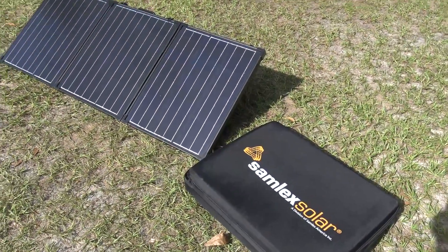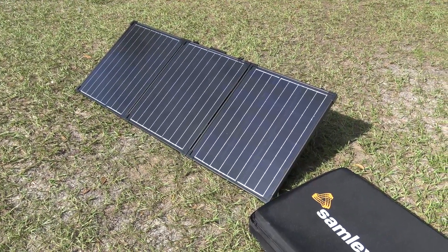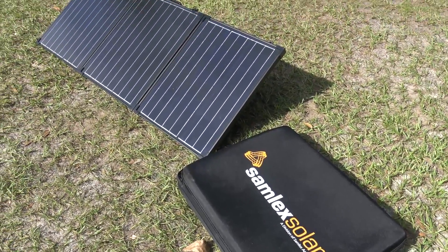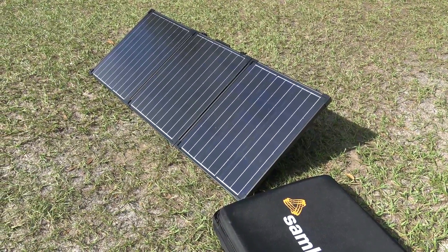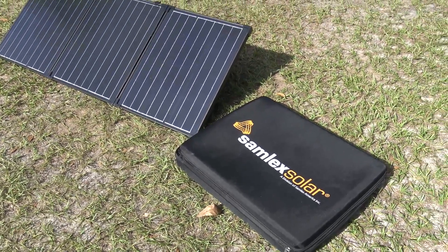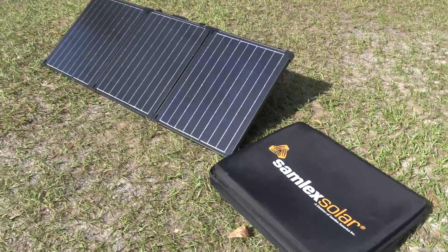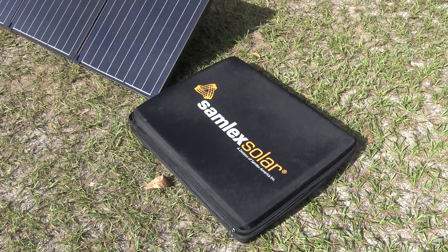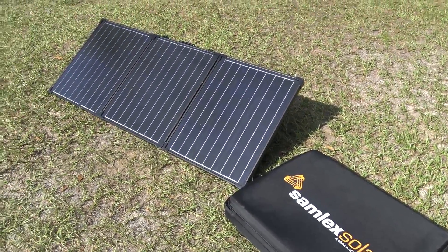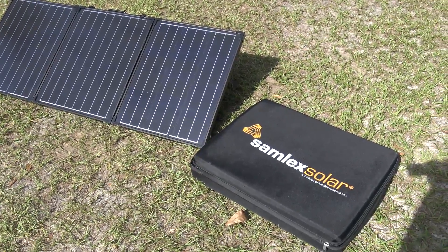Hello everyone, welcome back to the Ponderosa. Today I'm going to show you something I had to pick up from my recent solar and off-grid fascination. This channel is not exclusive to off-grid and emergency power, but lately it's a big topic. With the recent hurricane that hit the panhandle — and I've been through many hurricanes — being without power really sucks. People are looking for a portable solution for off-grid power, and this is it.